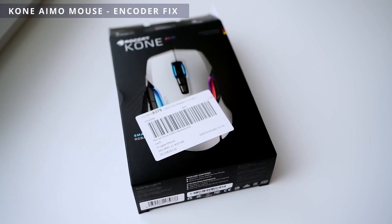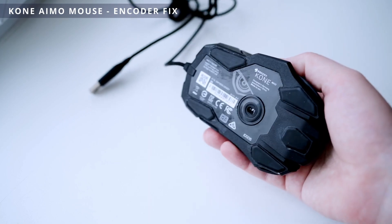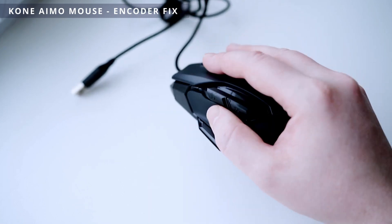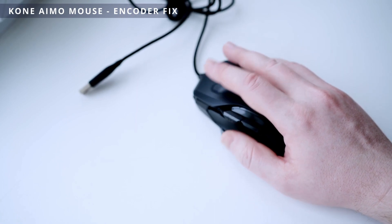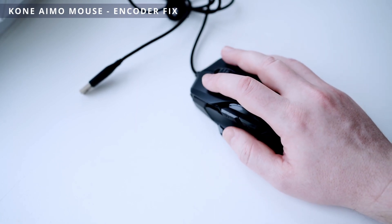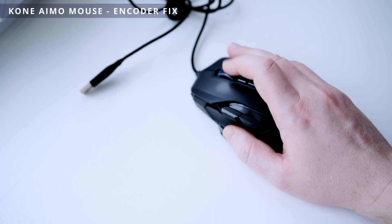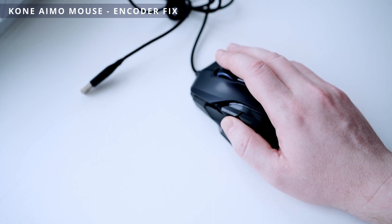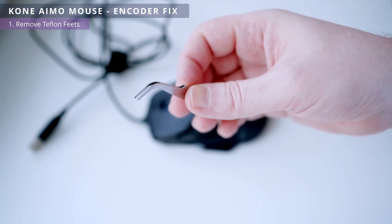This is RocketCon I'm Remastered. I've had several of these mice and all of them have scroll wheel issues after a while. When scrolling it is buggy — there is a reverse scroll or it doesn't scroll to the required number of lines. In this video I will show you how to replace the encoder on the Con I'm Remastered with another one and solve the scroll problem.